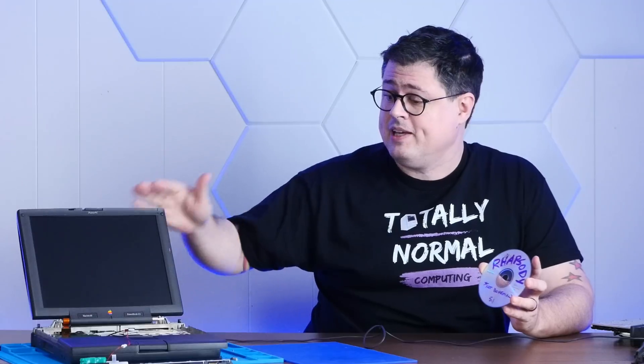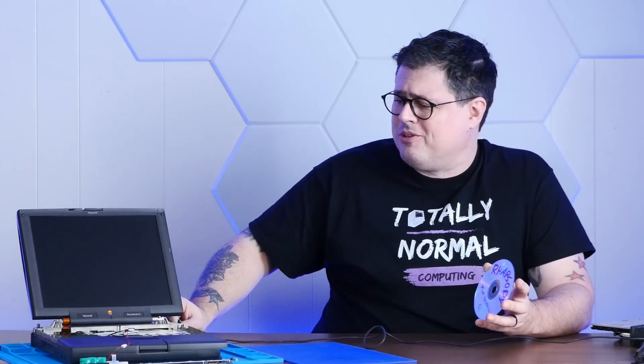Now before I put the keyboard back on, I've burned a copy of Rhapsody 5.1. I want to make sure that both the screen works normally and that this CD-ROM drive can actually read this burned CD. Then we'll toss in DOSDUDE1's drive and install Rhapsody. Just imagine being back in the 90s and installing Rhapsody on your old Apple laptop, seeing this whole new Unix-y world, and wondering if this is the real life or just some kind of fantasy.